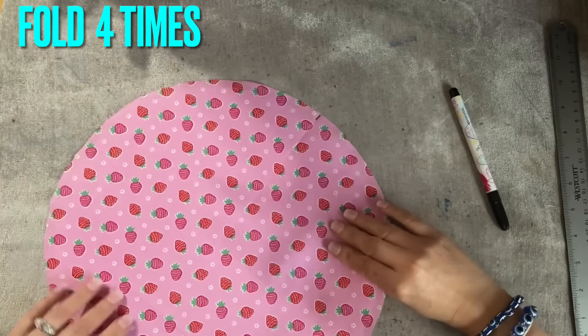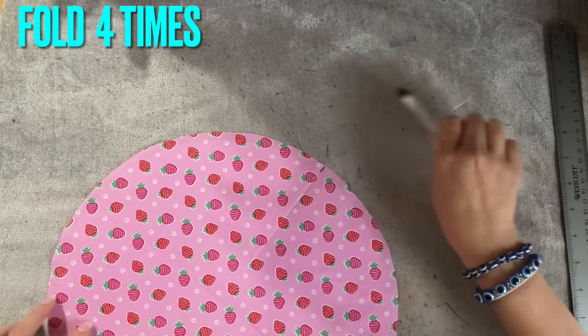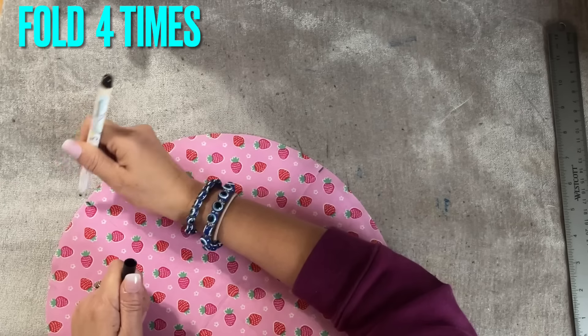From here, we're going to fold again this way. I'm going to mark on this side too so I can see.